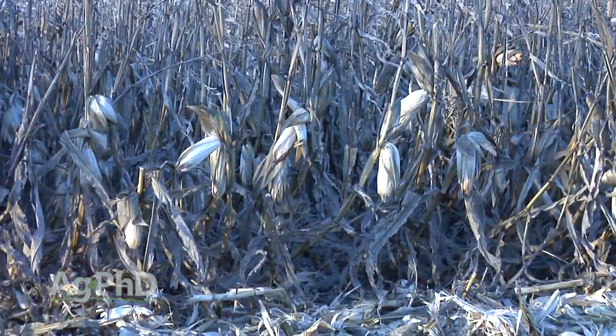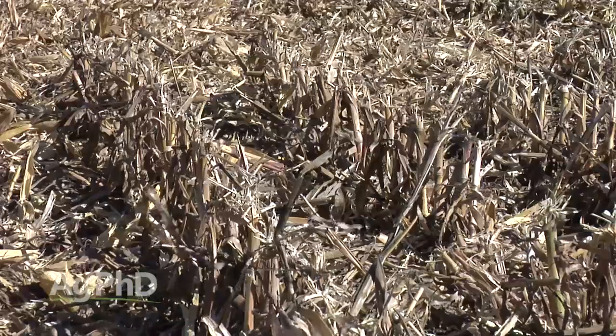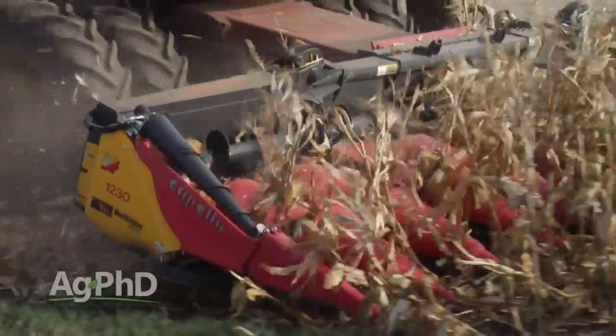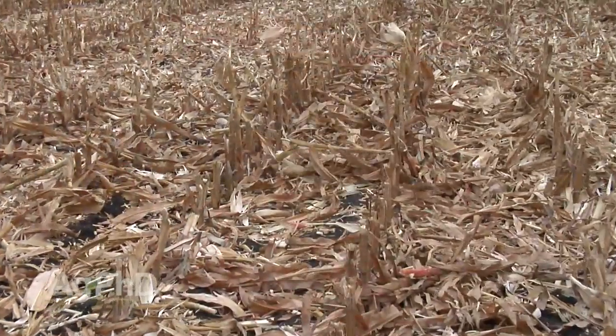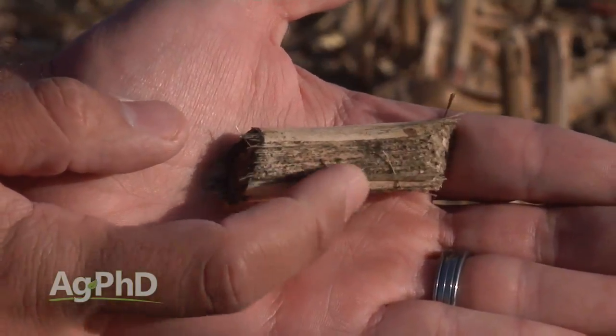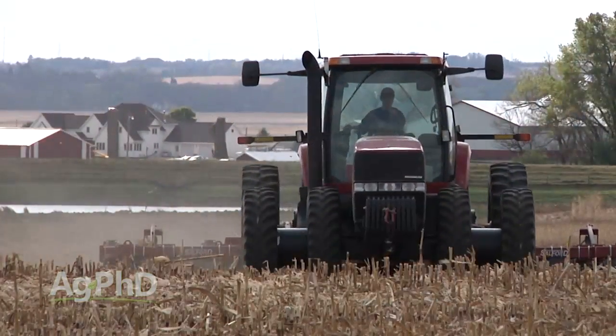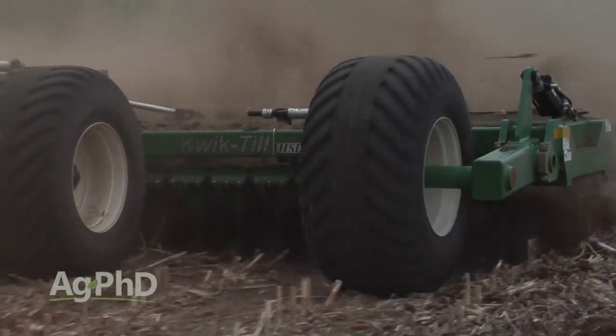Here are a few observations from down corn this fall and in the past. Long stalks laying every which way are a challenge for many types of operations. In our strip till, we even had a little challenge in fields where the tops fell off the corn, dealing with those longer pieces compared to where our chopping head had everything sized up to just a few inches long. Coulter carts of various kinds or vertical tillage can do a nice job sizing up that residue so it flows through your next machine much better.